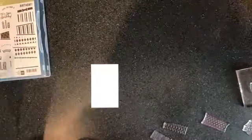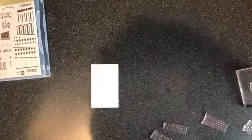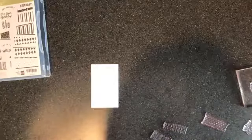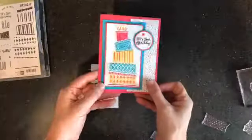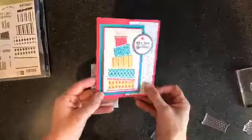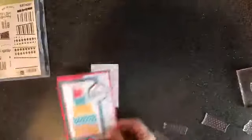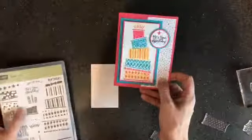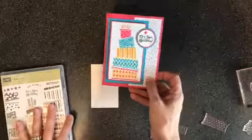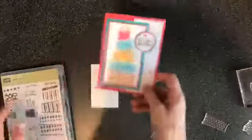The first one I made I basically cased Erica's layout, keeping the cake the same. I'll show you that one first — there's that cute bright one, so you can get an idea of the stamp set. The second one I played around with a little bit, and that's the one we're going to make together today.